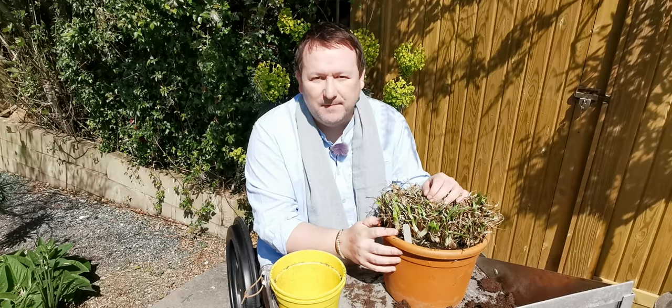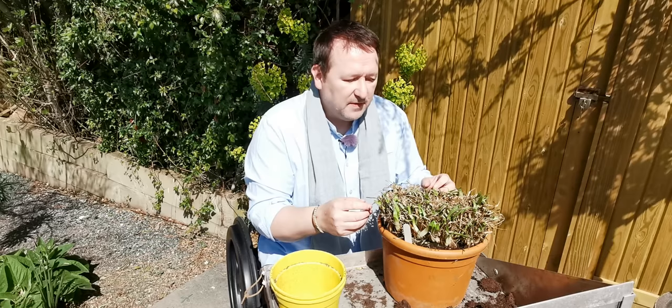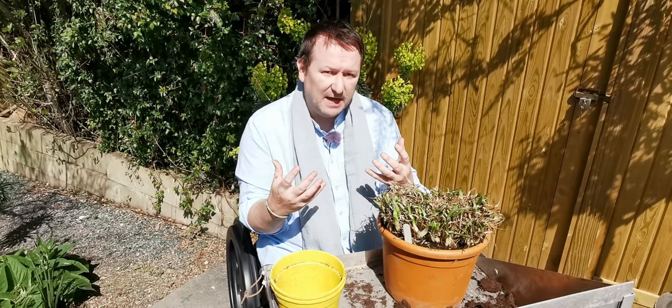Sometimes when you're growing plants in pots they sort of lose their figure, and that's really because all the nutrients that have been in that compost have literally just been washed away. Now is a perfect time to repot them and actually to break them up sometimes to invigorate them.